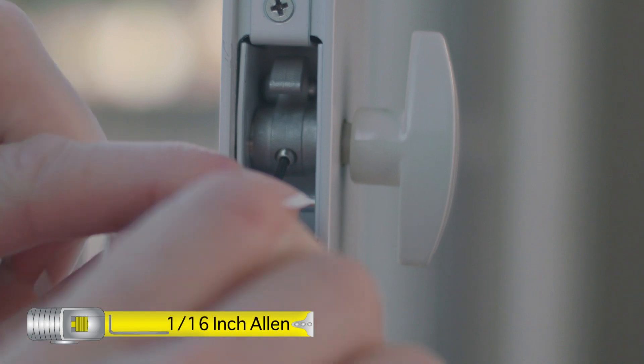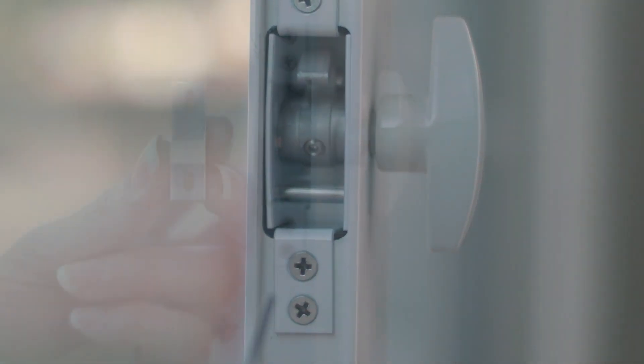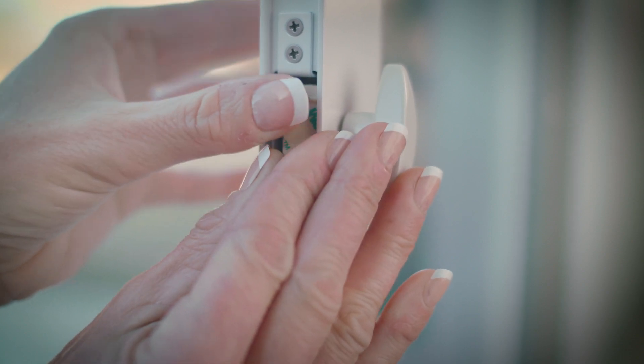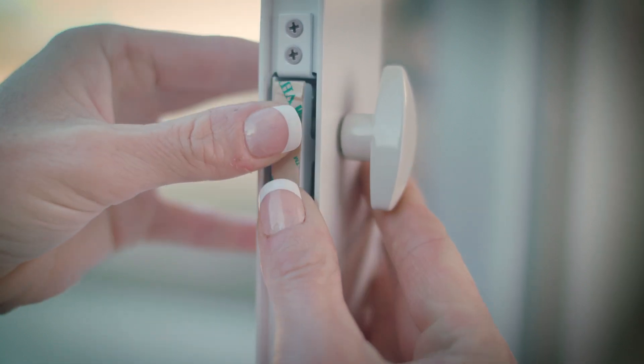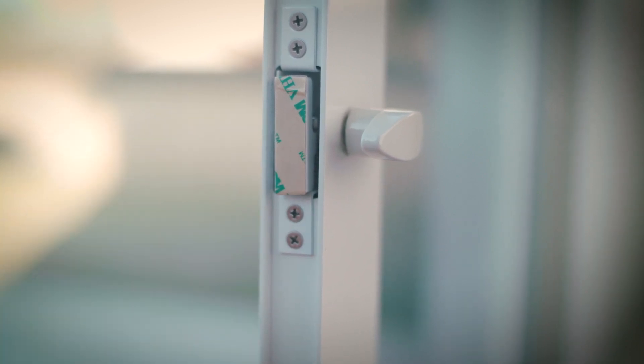Tighten the lock arm set screw using the 1/16th inch allen wrench provided. Note that the orientation of the lock hasp is as shown. Insert the lock hasp into the door lock housing. Turn the lock knob counterclockwise to trap the hasp.